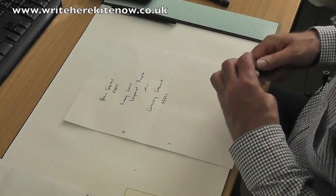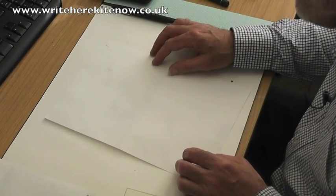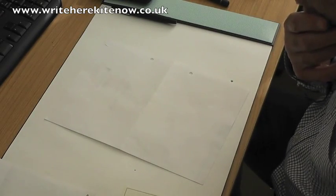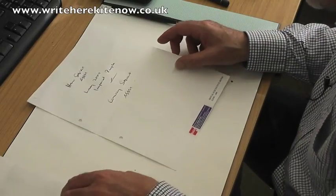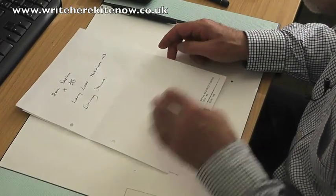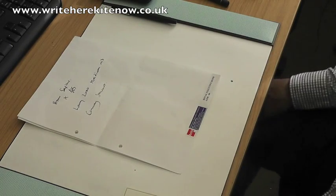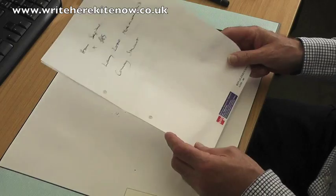All right. So again, doesn't seem to be any sort of bleed there. Any feathering? Oh, look at that. Well, this is not the most scientific of tests, but I've got to say that if Monsieur Notebooks shipped to this paper, I think they'll have not just an extremely good product, but a pretty unbeatable one. There we go. Looks very good indeed to me.